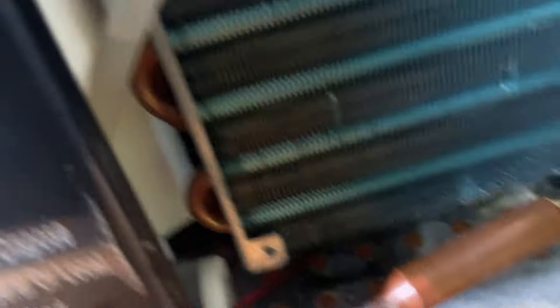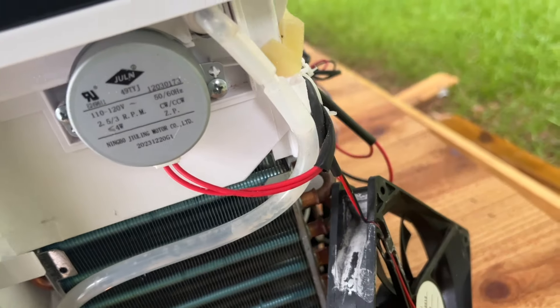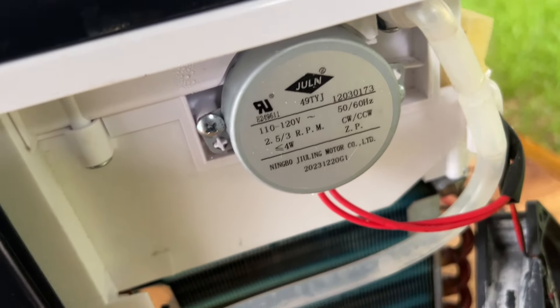This is the water reservoir with a filter — a floating filter and a small filter there. Back here there's a very small pump, so it takes that water and pumps it up into those nozzles. And that's the motor for the mechanized ice scooper.